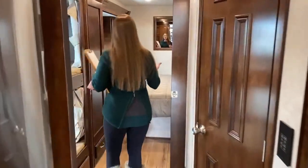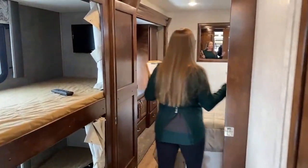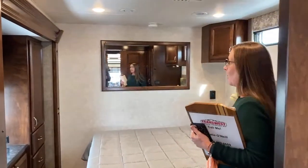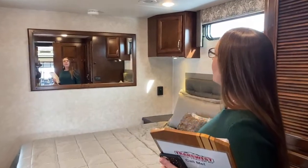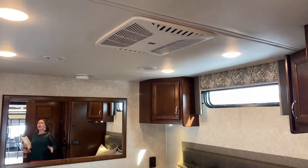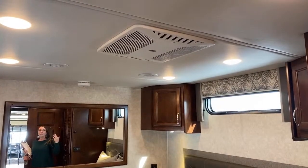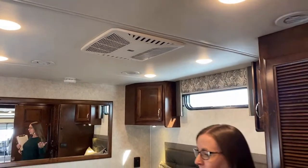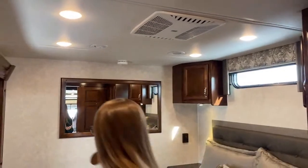I do a video every Monday. Last week I did a great Verona LE — this is a Verona. The difference between the LE and the regular Verona: the first thing you'll notice is there's no ceiling fan in here, but you still will have two air conditioners, front and rear. Plenty of capacity to keep everything cool in your RV while you're camping. This model in particular is really awesome.